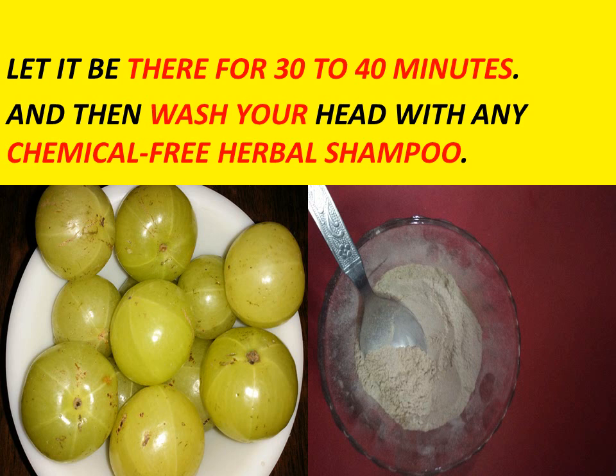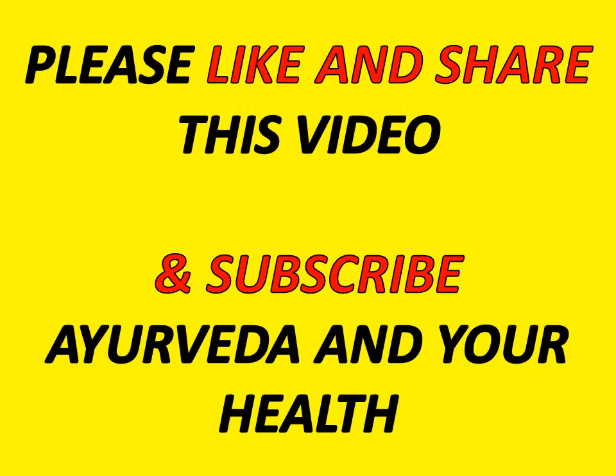Your grey hair will disappear. Indian gooseberry contains vitamin C, which also helps in the disappearance of grey hair — your hair will become black. I hope you like my video. Please share this with all your friends, nears and dears, and don't forget to subscribe my channel Ayurveda and your health. Be healthy and be happy. Thank you friends.